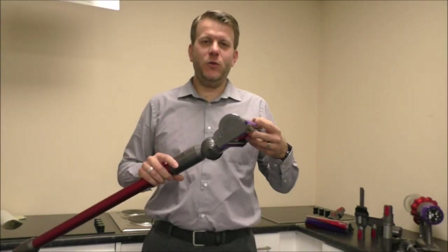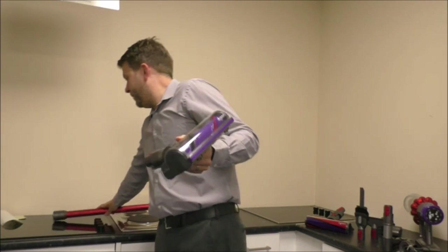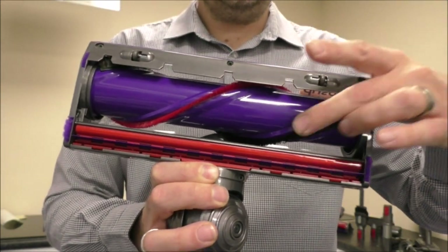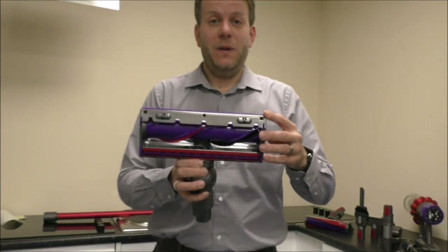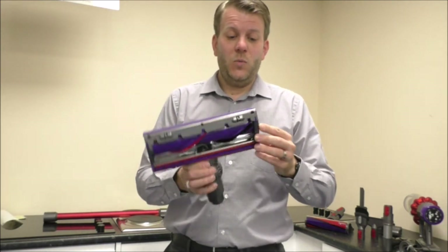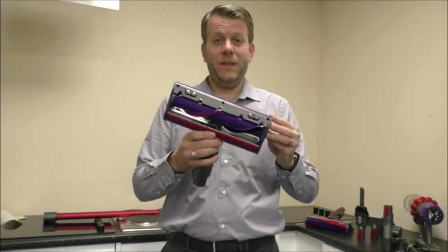The first one is called the direct drive cleaner head, and this is normally the main floor head that you would use. The main advantage is it's quite a universal head. You've got two types of bristles — the black bristles which are quite soft, and the red ones which are slightly stiffer. This is really good for short pile carpets, laminate floors — it can be pretty much used on any type of surface. It's also easy to keep clean: you just pop a coin in the side, that rotates, and you can take the brush out.